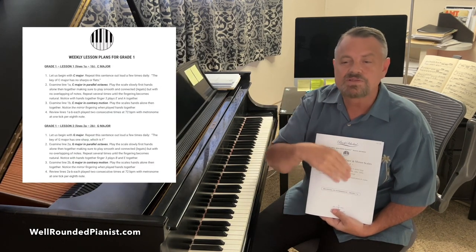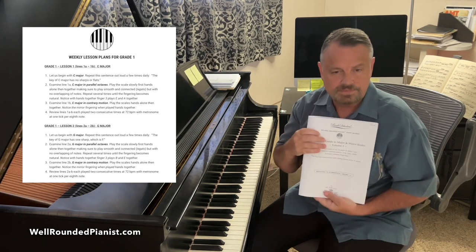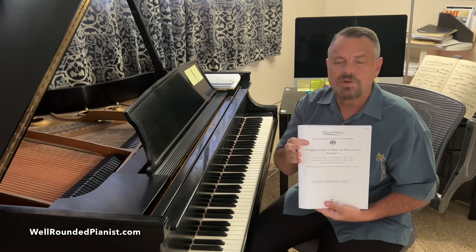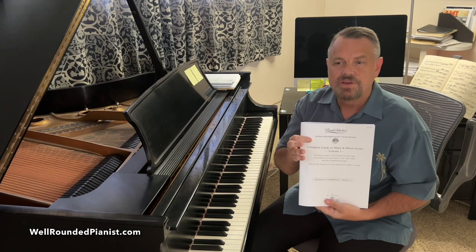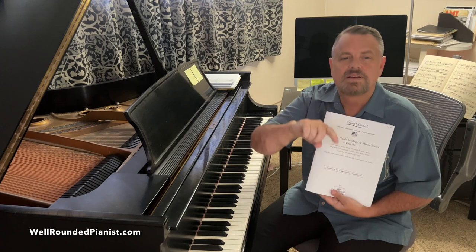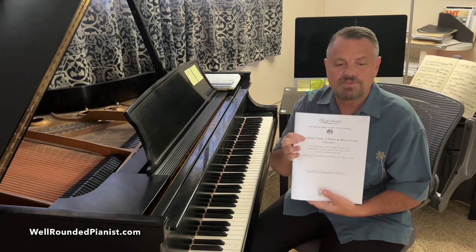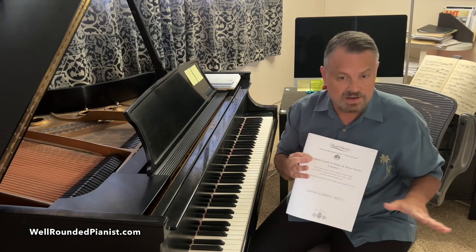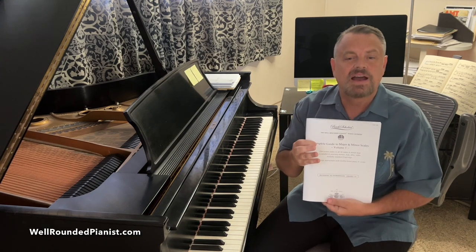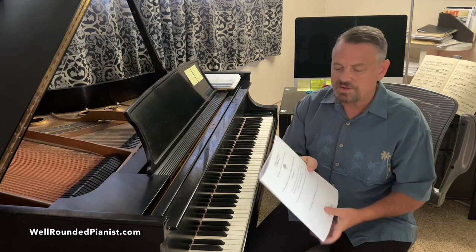Click on Volume One and you'll see weekly lesson plans — it usually goes up to 12 weeks. Most lesson plans last 12 weeks. Grades one to four are Volume One, grades five, six, and seven are Volume Two, and grade eight and above are in Volume Three. So Volume One is for total beginners as well as intermediate pianists who would like to get back into learning scales in a systematic fashion.